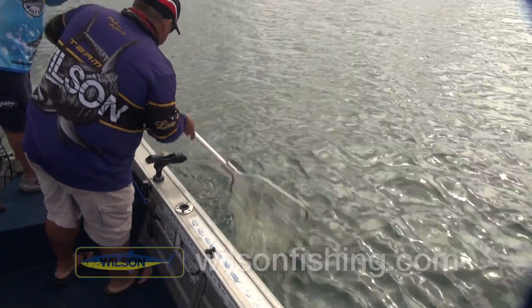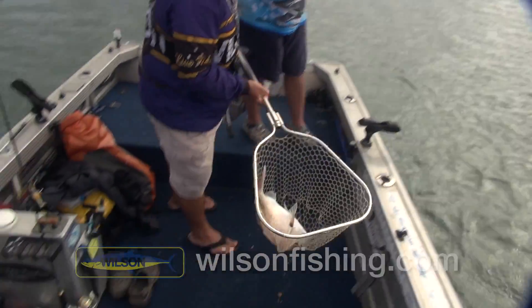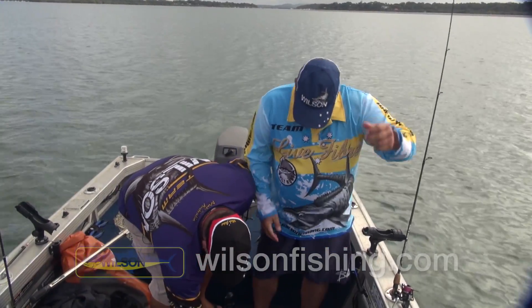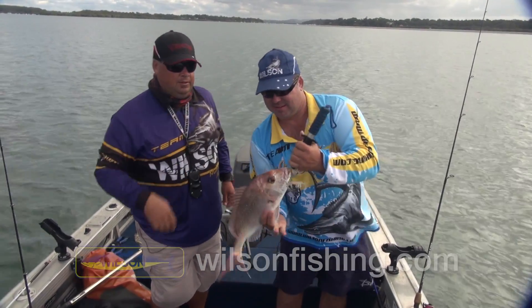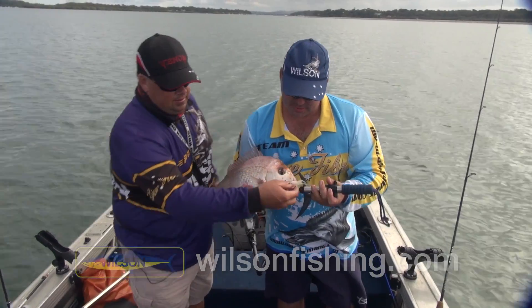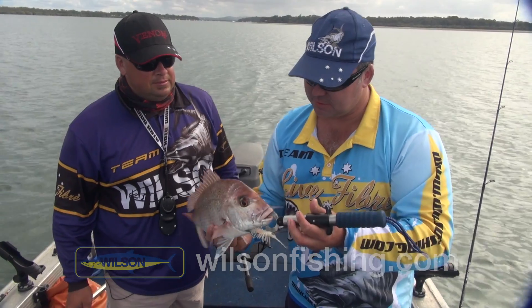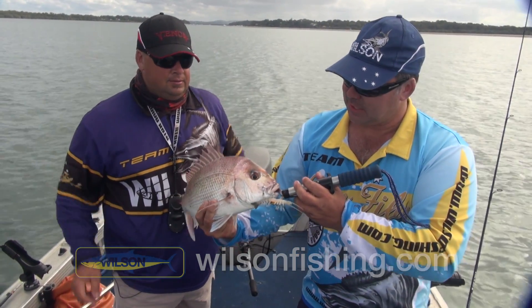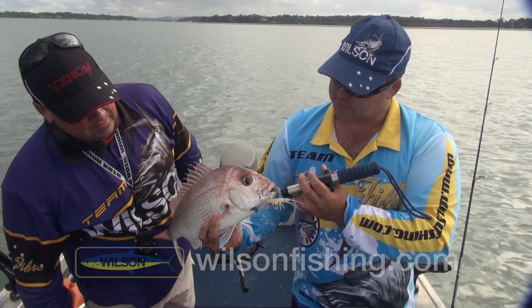Isn't he white? Look at that. He'd be happy with that any day, Troy. You'll notice Scotty has still got the weedless hook set up in it. I was just thinking about going up in weight just because that tide has started to run a bit, but it still seems to be getting down. That's always the way — if you can keep it as light as possible, those fish will pick it up.